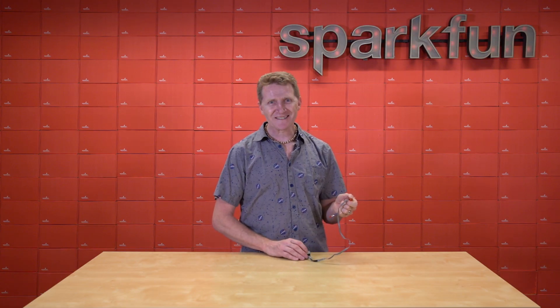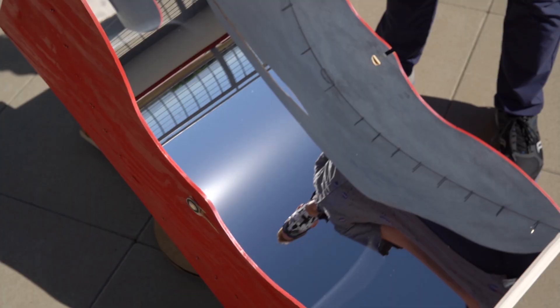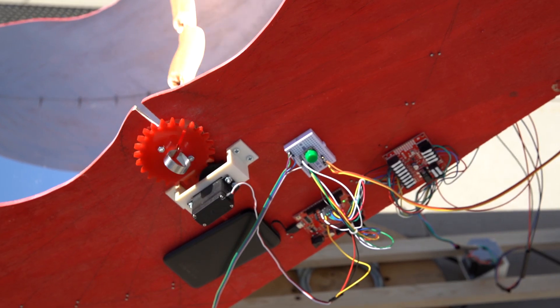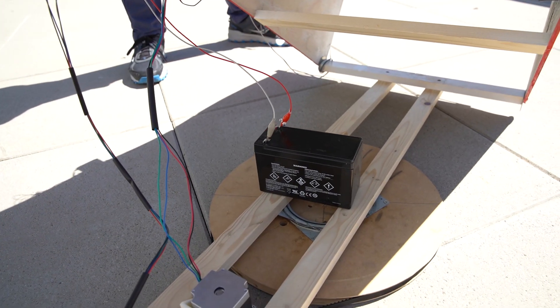Now back to our regularly scheduled video. I wanted to do a really cool demo for this product, and with its incredible precision, I thought maybe a surgery robot, but I couldn't think of any procedures I wanted to do on myself right now. So I came up with this. Meet the Sparbecue — the SparkFun Barbecue. This is a sun tracking solar hot dog cooker. I've got a pair of ProDrivers, one running a stepper motor on the pan, and one running a stepper motor for the tilt.